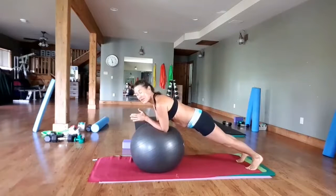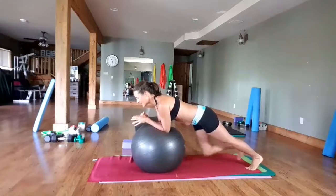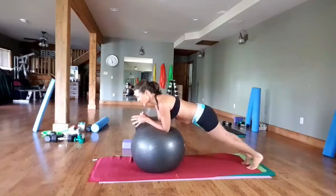Shoulder blades are down. If you saw my video on shoulder blade placement and posture, that is a good one to review so that you know how to have your shoulder blades here.